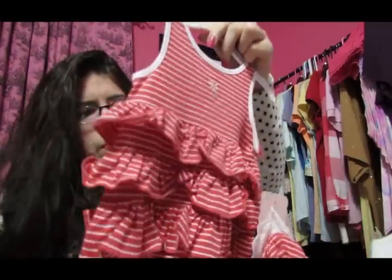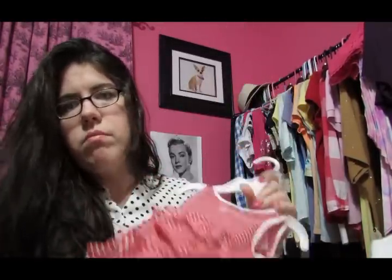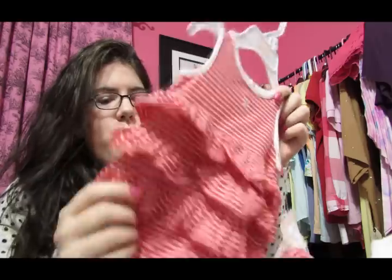This is the three-month size, but I think it'll be baggy enough that I could put Charlotte in it if she gets fixed, which I'm hoping she will. One of my friends is actually talking with me, and it sounds like she might be able to help me get her fixed, which would be good. For summer, I think this will look cute on her — obviously with a onesie underneath or something.